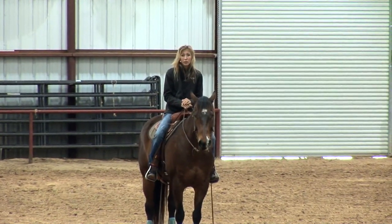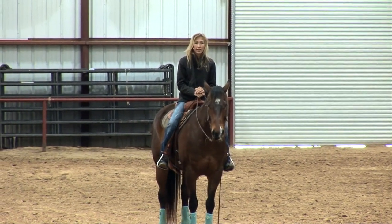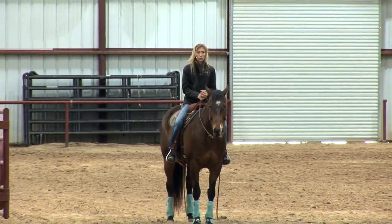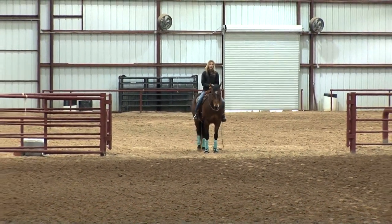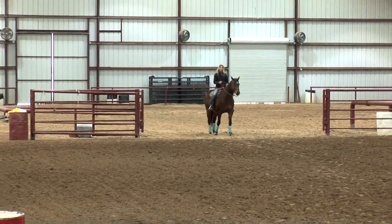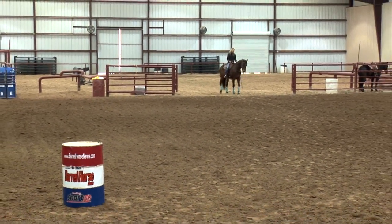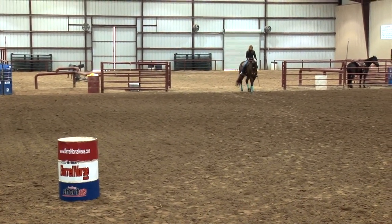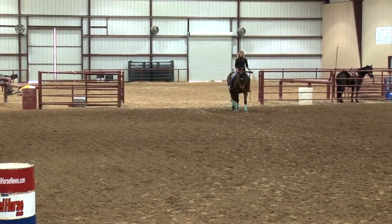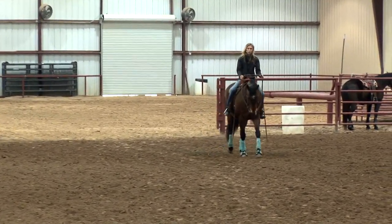We're going to finish up the approach to the first barrel by showing you how to guide correctly. We've already talked about picking your line out, drawing that imaginary line in the dirt to the cone, which is going to be where your six steps is. We're going to point our horse's head a little straighter down the arena. You can see my horse is nice and soft in the face. We're going to create a little bit of shape through his body on the way to that first barrel.